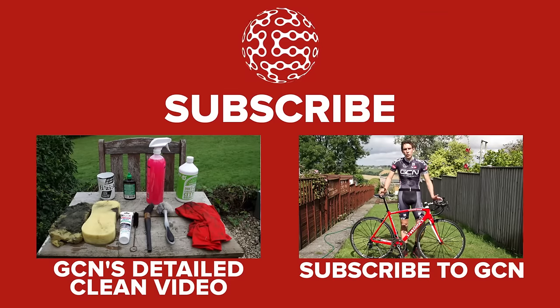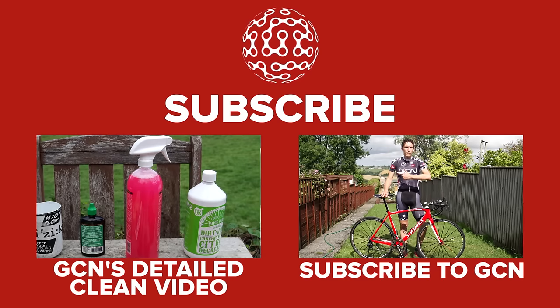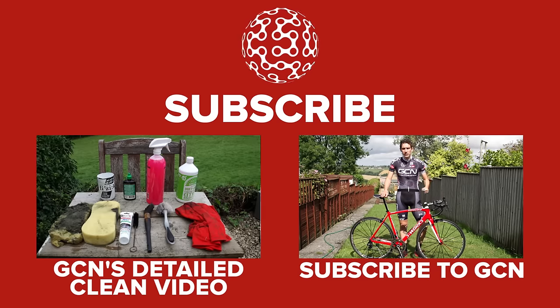To find out how to do a more thorough deep clean of your bike, including degreasing your chain, click on that video. To subscribe, click on me.